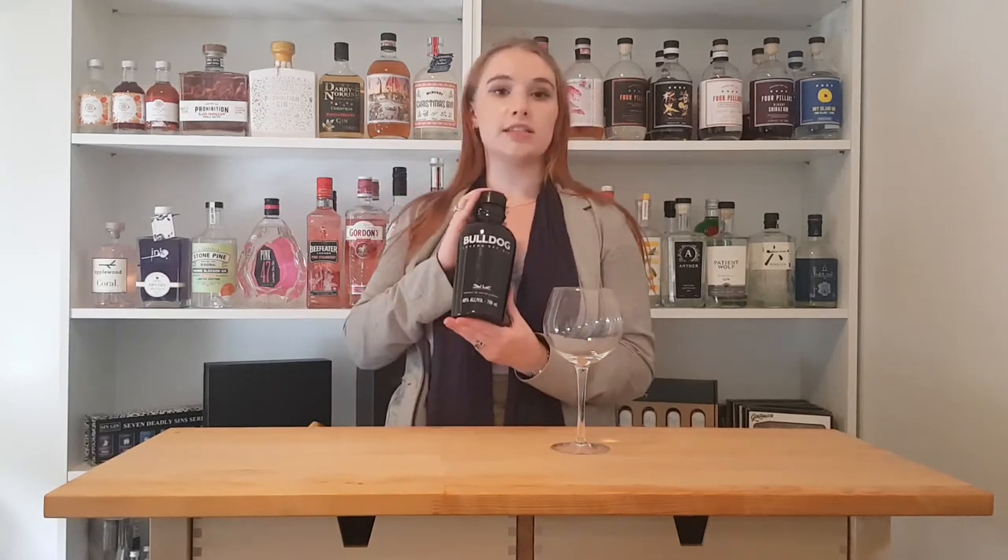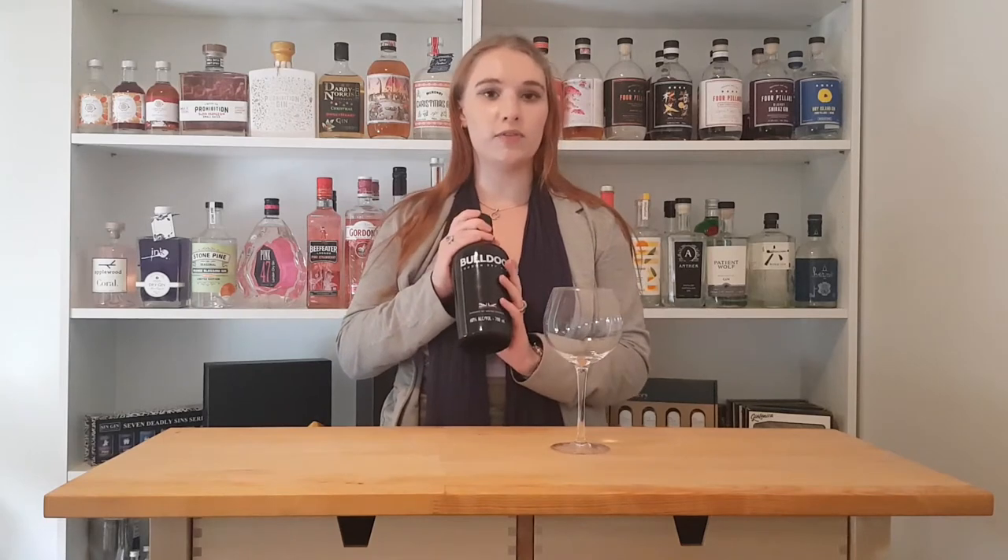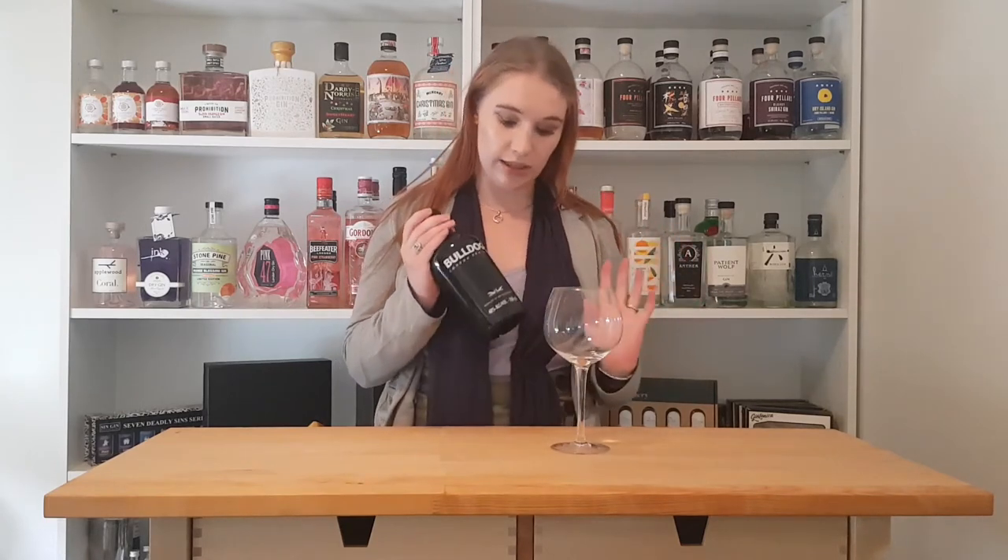This is Bulldog London Dry Gin. Not one I've had before, but something I've seen around a lot. I know it's really, really popular. This was actually a very kind Christmas gift from my husband's aunt and uncle, so I'm looking forward to cracking it open.